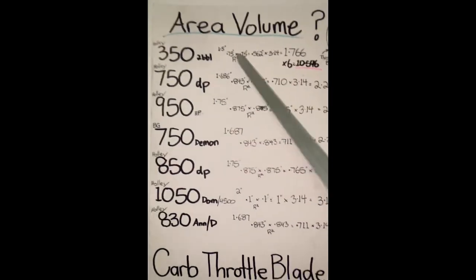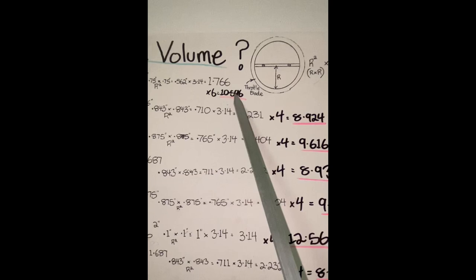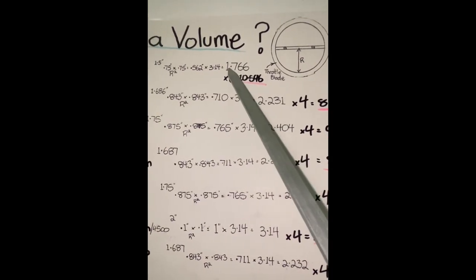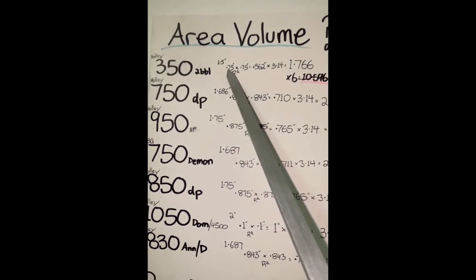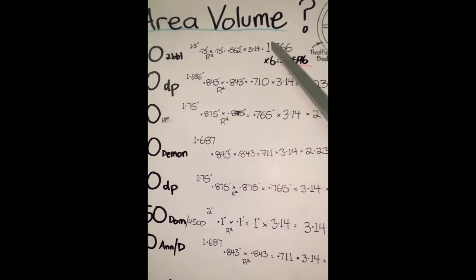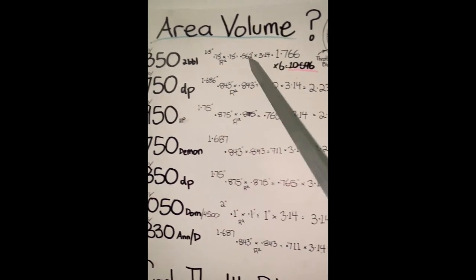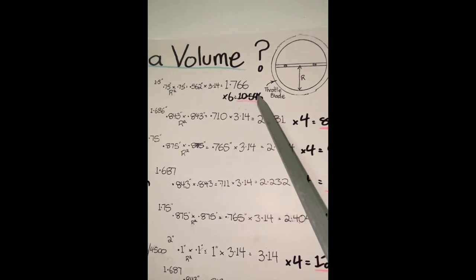I'm going to be running three of them across the plane - perfect for a large port head. They're only baby 1.5 throttle bore and blades, but if we look at what volume area they supply: the radius of 1.5 inch is 0.75 inches, times by that again which is radius squared, equals that amount, times pi, equals 1.766 for each throttle. Times six of them because with two barrels there's going to be six - it's basically a six shooter. It gives a volume area of 10.596 square inches.